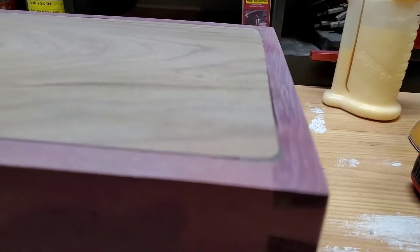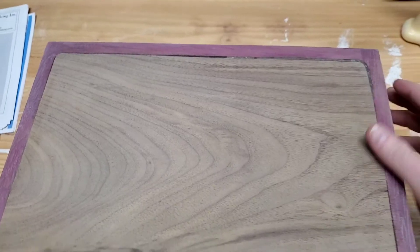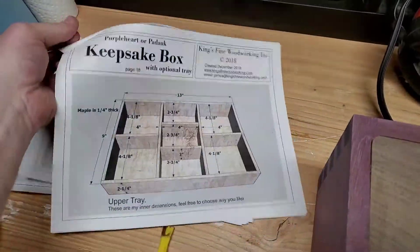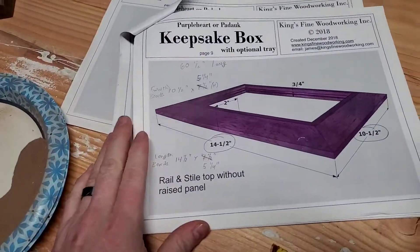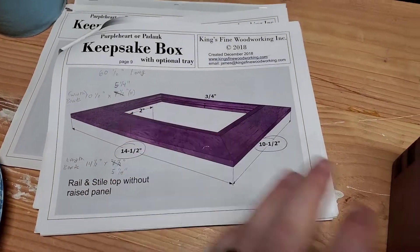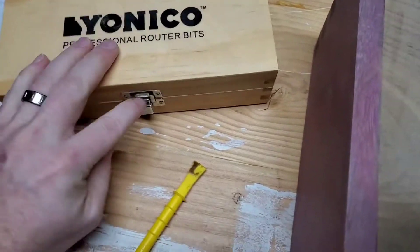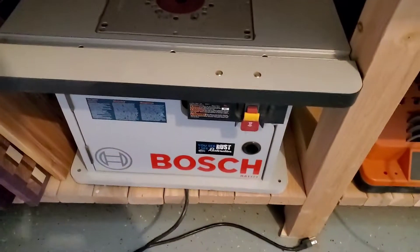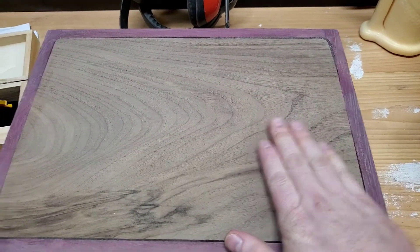Now I can turn my attention to the top, which is going to be purple heart. The inside is going to be walnut. It's time to put these into the router table and see how that ends up. I think I can call the bottom good.